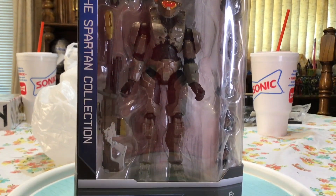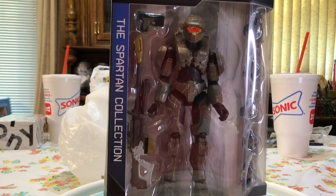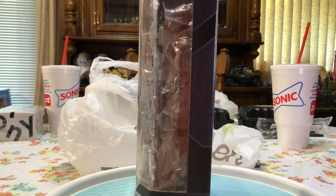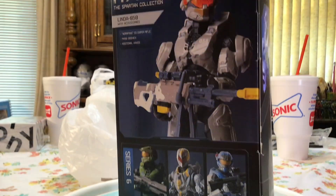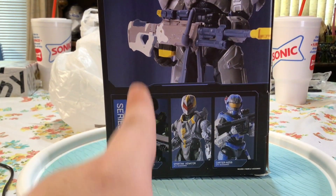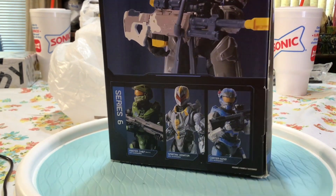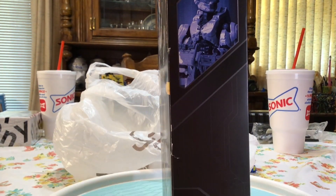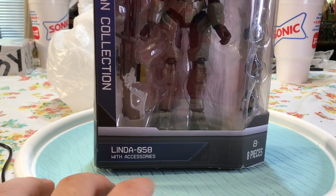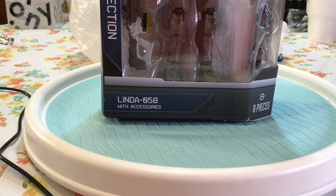Hey, what's up guys. In this video we have Spartan Linda 085. On the side of the box you have a clear open packaging of her, and on the back of the box you have a picture of Linda. Halo 4 Master Chief — I've already done a review of him — Venador and Carter. On the other side of the box you have a picture of Linda up here, then you got Linda 058 with accessories.